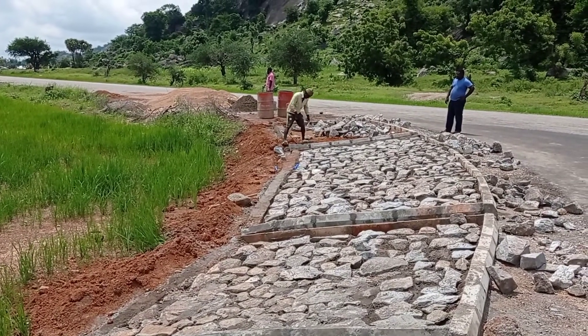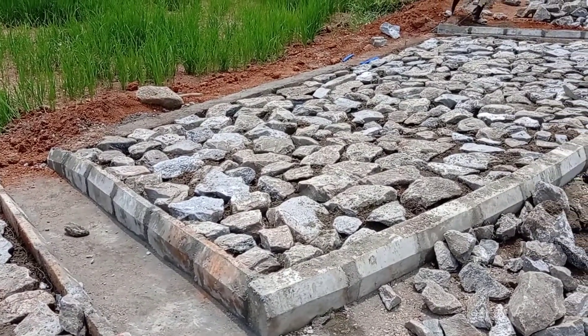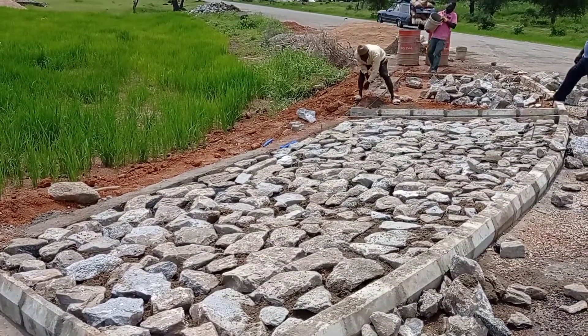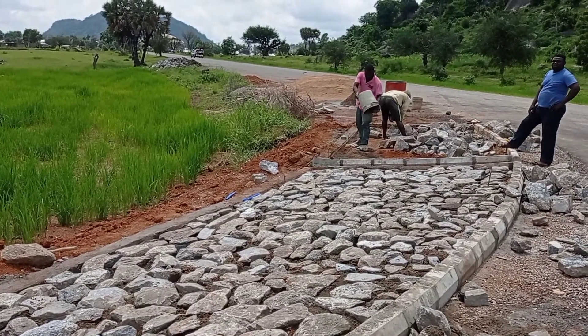You can also see here that toe beams have been provided at the end where the stones or boulders have been stopped. The total thickness of these stones or boulders has been maintained at 20 to 30 centimeters.